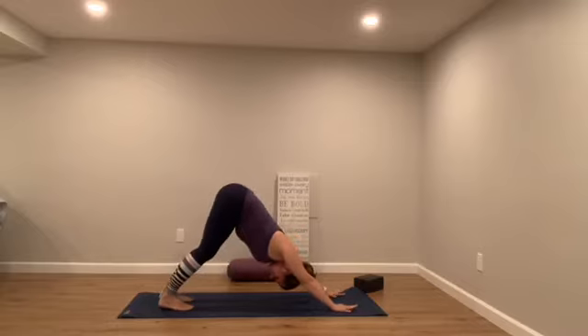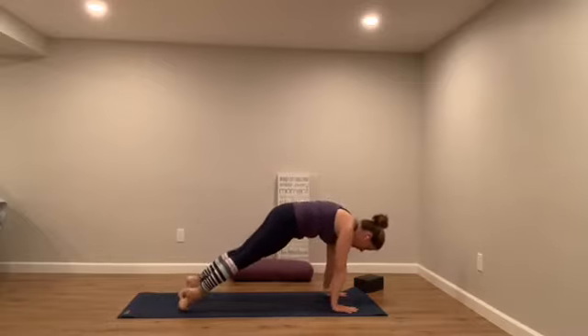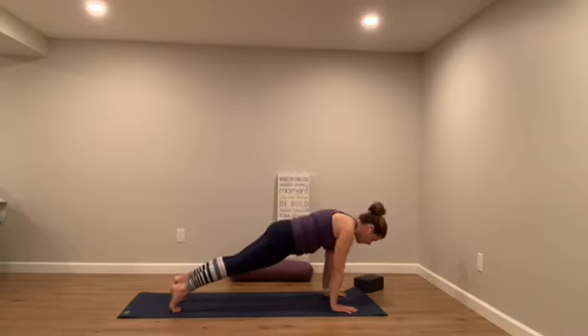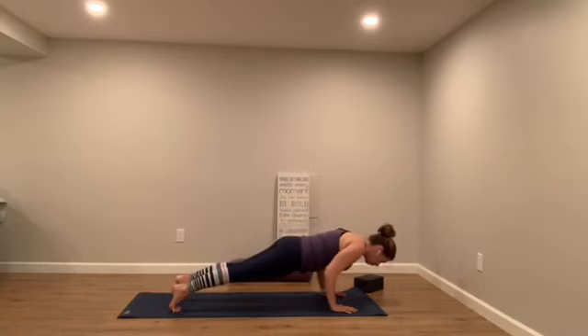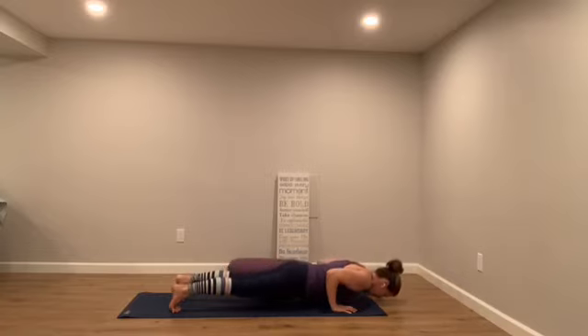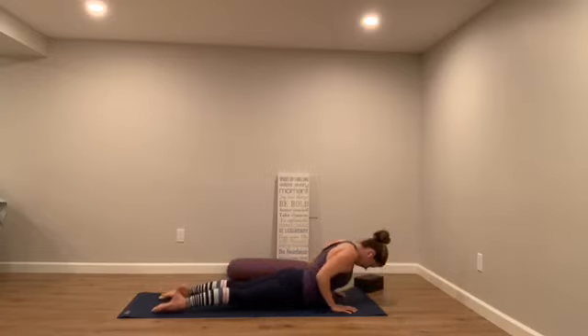Come back towards center, heels come up high. Roll forward like a wave into your plank. Pull the energy of your hands back as you drag the energy of your feet forward — find that external rotation. We're trying to find the muscles that surround your armpit and get them to light up a little bit. Pull the belly button in and up. Don't be afraid to drop down into your knees. Then we're going to bend our elbows and lower for five, four, three, two — tummies touch the ground.